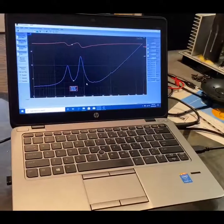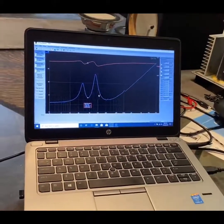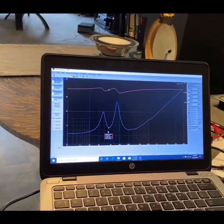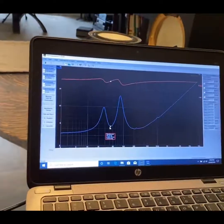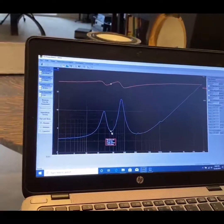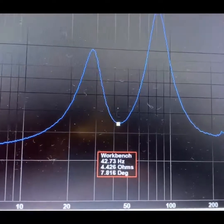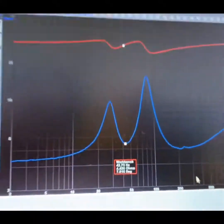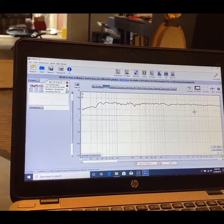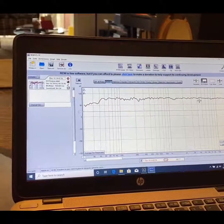Here's the impedance plot of the woofer in the cabinet, disconnected from the amplifier. What you're getting is the actual tuning frequency of the cabinet, which is 42.73 hertz. Next, here's the frequency response of the speaker itself — it's fairly flat throughout the range.